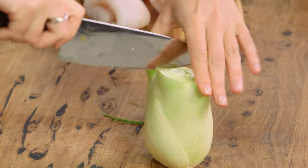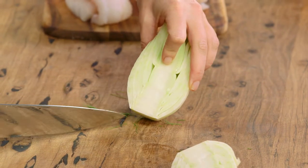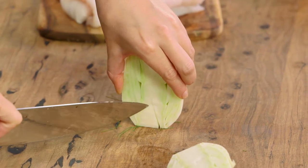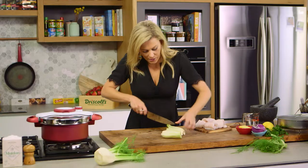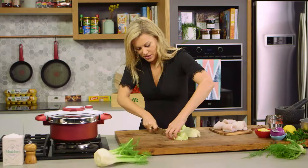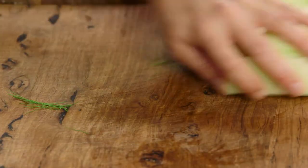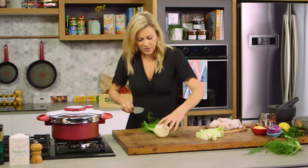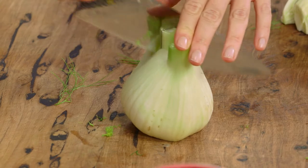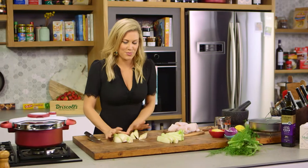For the fennel itself I'll cut the bulb in half and you can see it's slightly woody down the bottom, so we'll just cut a triangle in the base to get rid of it. Then we'll cut that in half again and into quarters — nice thin pieces just like that. And this is a great substitute for potatoes; if you want to mix it up this is a really wonderful option.